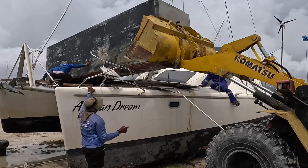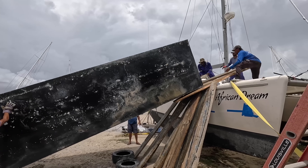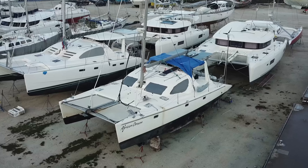In the last week we took the container off that Hurricane Beryl blew onto our boat. Today we begin to repair that damage. Here's our new boat, African Dream.